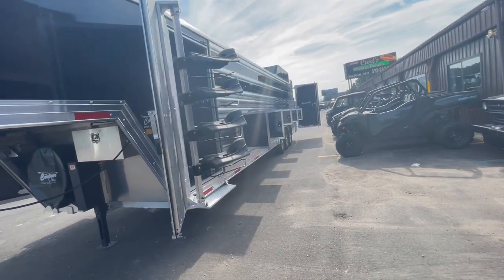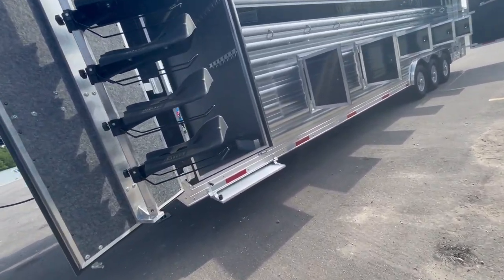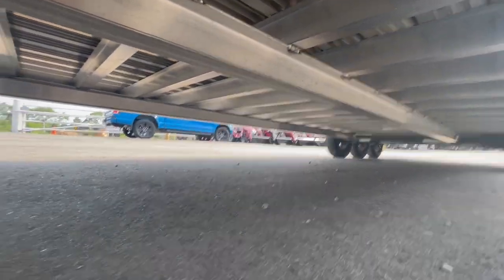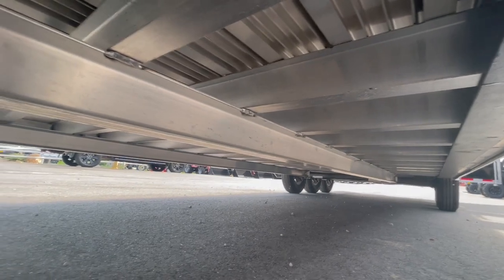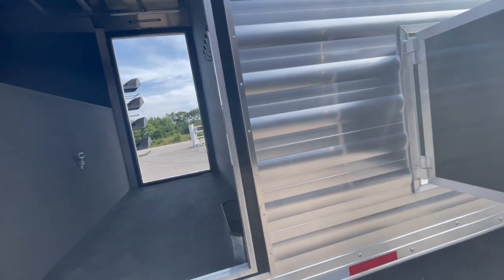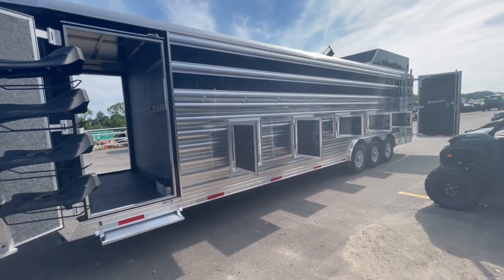We sell a lot of these into the polo industry — a lot of them. I'll just kind of go down here underneath it to show you. Look at the construction — looks like a bridge, so you don't have to be concerned with it. They've been building trailers 70 years, I think this year — 70 years next year.